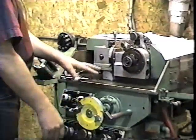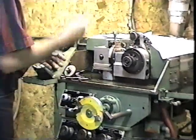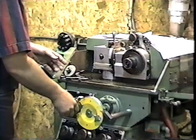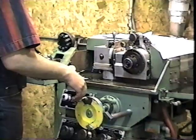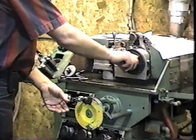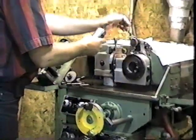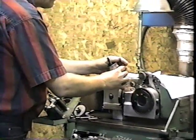Now I set my stock in — one, two, three, four, five, six. That was for the finish on the drill, and make sure that my flute lengths are the same. Now pull it out — perfect finish, perfect geometries.